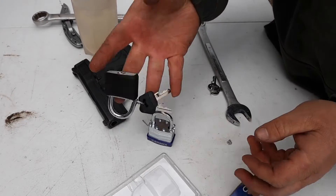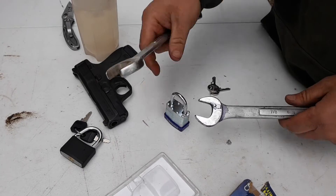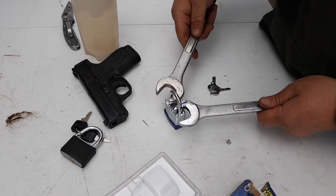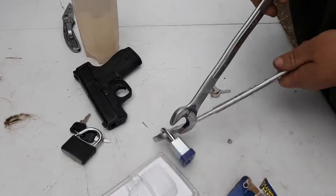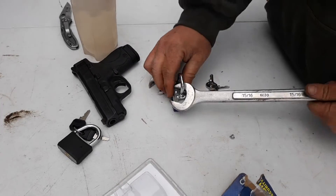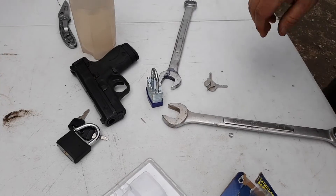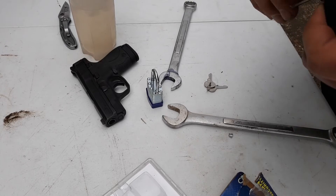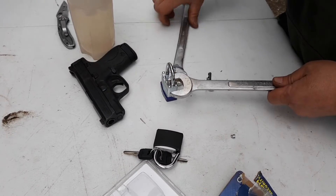This is just a cheap lock that you'd find at your normal Walmart hardware store, and this one would pop a lot easier this way. Let me grab another wrench. As you guys can see, that's already popped. Let's do it the hard way.